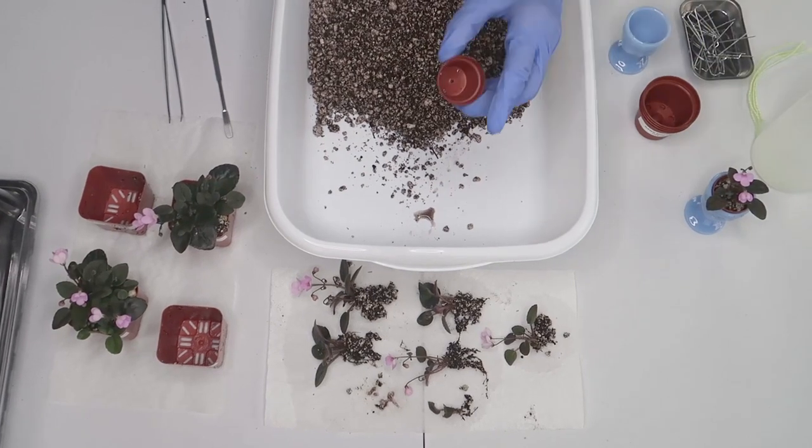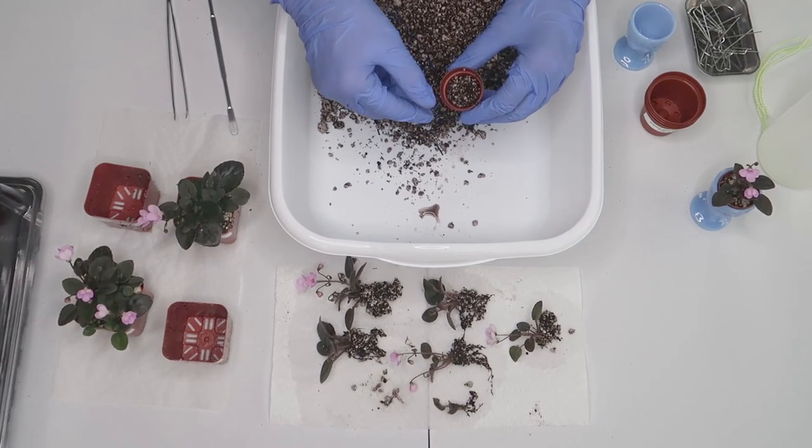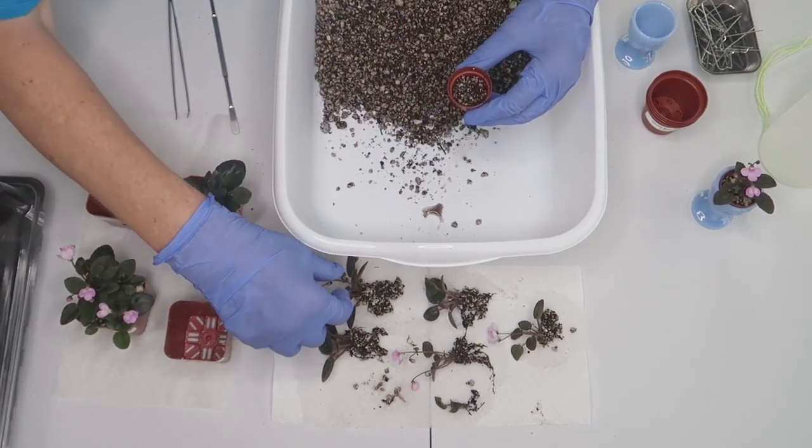First, I'll pot up the 1 inch pot for the tiny planter. This will need to be watered carefully since there's no drainage in the cup and it's too shallow for wick watering.